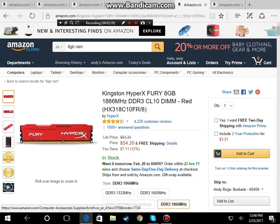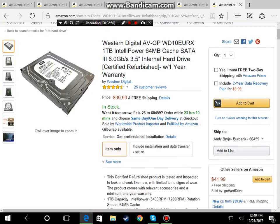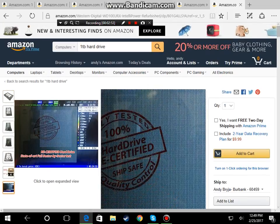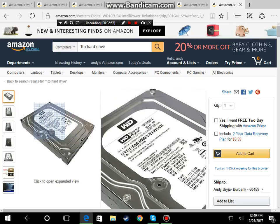Last but not least, we are going with the Western Digital AV-GP one terabyte hard drive. It looks like a pretty good, regular hard drive, and that's what we're going with.